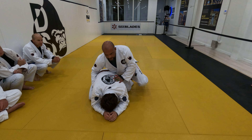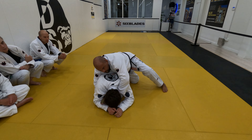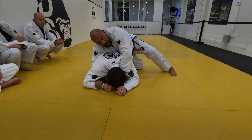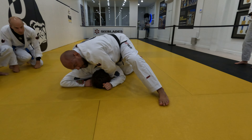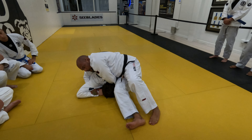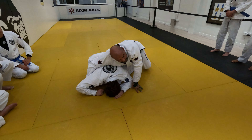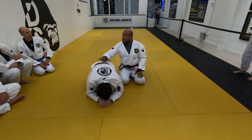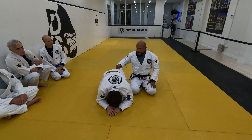So if you look at the difference between the two moves: the classic clock choke — control the wrist or the collar, whatever you can — and go step right over the shoulder, kick the leg forward and walk tight tight tight, almost sitting in front of the shoulder. This is the classic version. It's really hard to defend, it's really tight. It's a great attack.